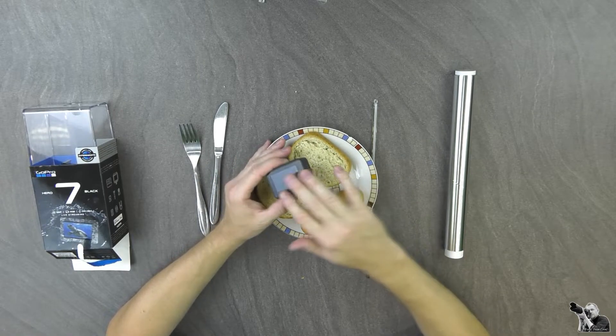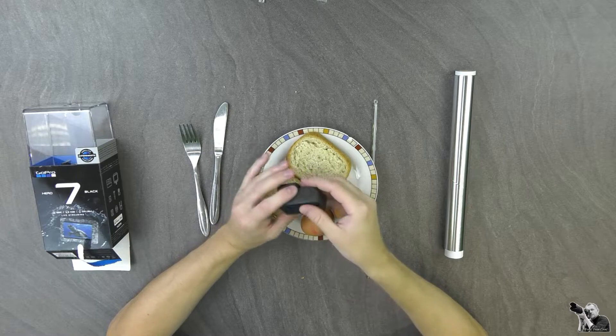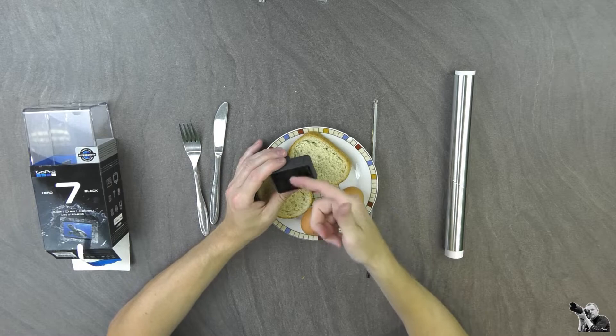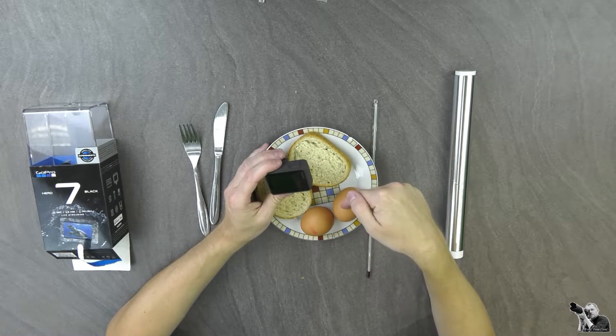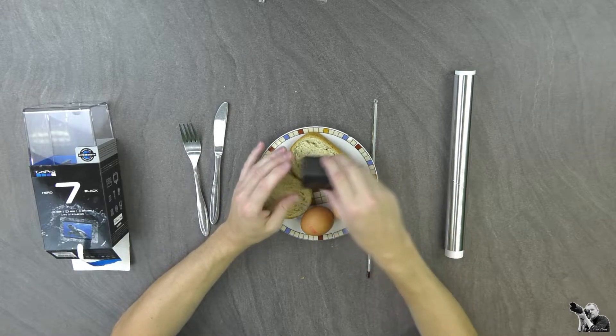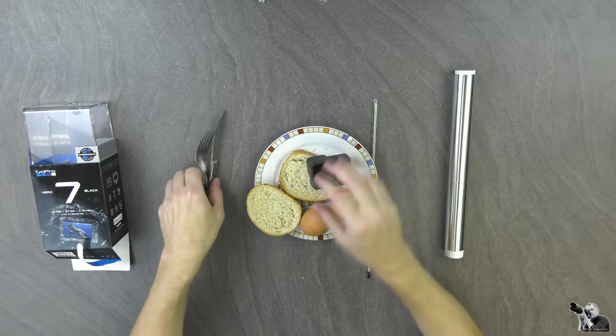As the GoPro 7 Black gets very warm when shooting — someone has shown that the temperature is up to 40 degrees and more — and that's enough to try to bake the egg. That's why I brought this with myself: of course the GoPro 7 Black in the main role, and there are still eggs and bread because they go with each other.